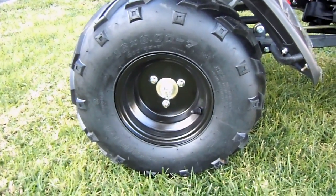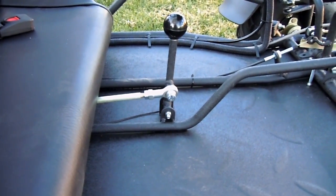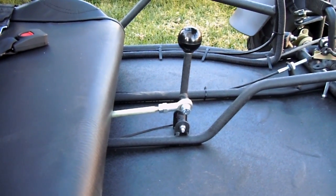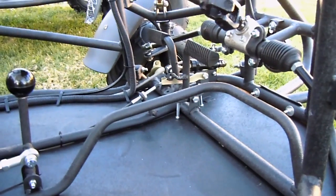This is a powder-coated frame. Everything's shift linkage — it has forward, neutral, and reverse. So when you read '3-speed,' that's what that means: forward, neutral, reverse. There's no clutch. It's semi-automatic.